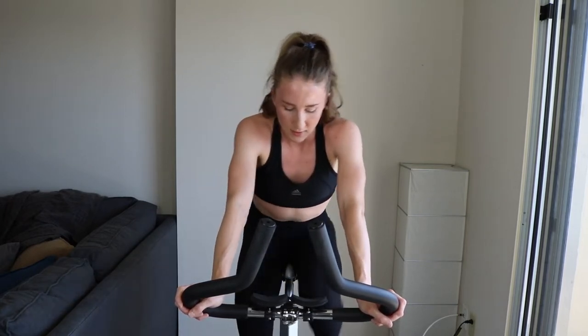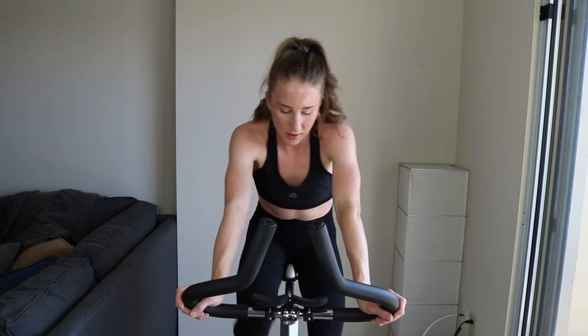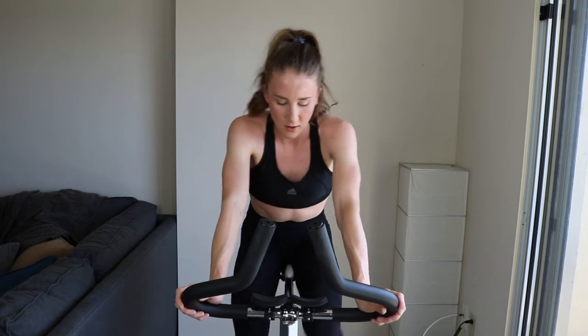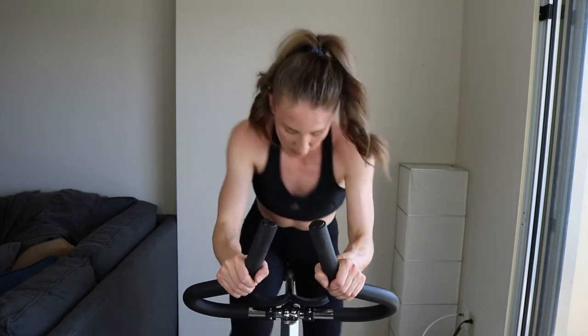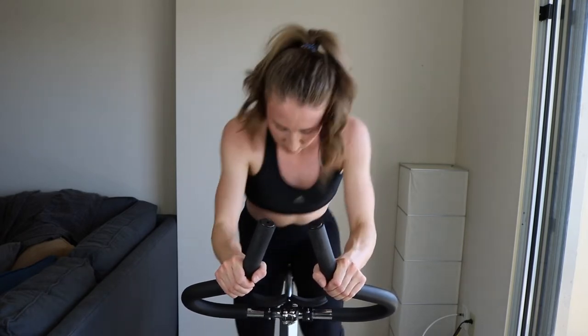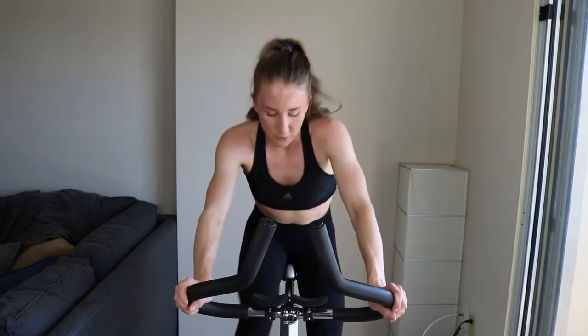Get ready — 15. Nice posture — five, three, two, one. Tension and stand! Come on, 15 seconds. Keep sprinting — two, one. You're still sprinting, seated, for the remaining time.